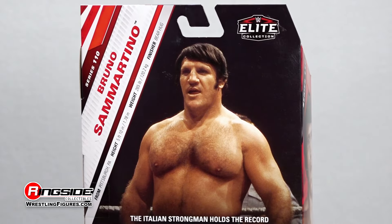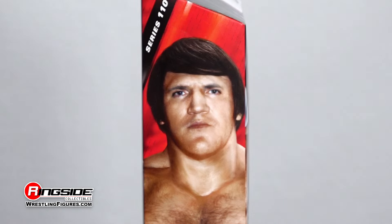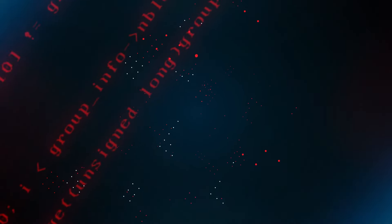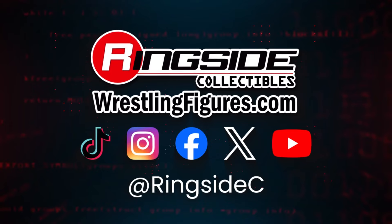Relive the unforgettable golden era of wrestling with the Bruno Sammartino Mattel WWE Elite Series 110 figure. And don't forget to pick up the rest of the figures in the WWE Elite Series 110 lineup and so much more at Ringside Collectibles, WrestlingFigures.com, home of the largest selection of wrestling figures and accessories on the internet.